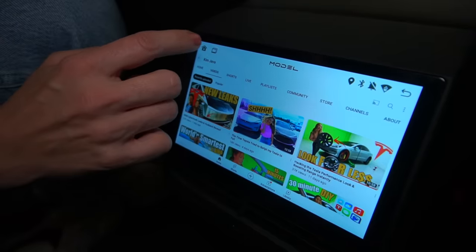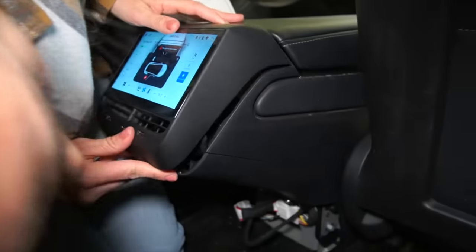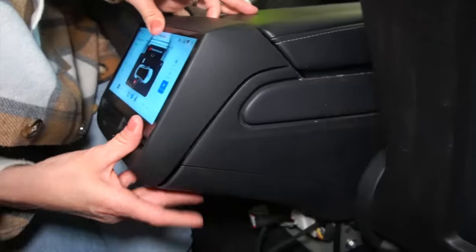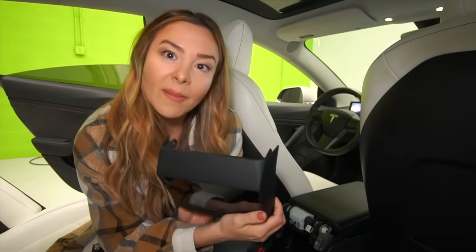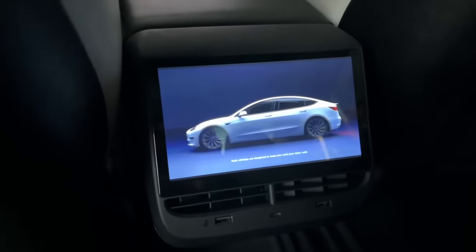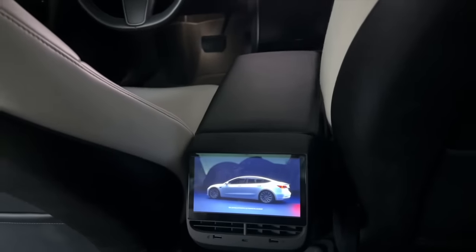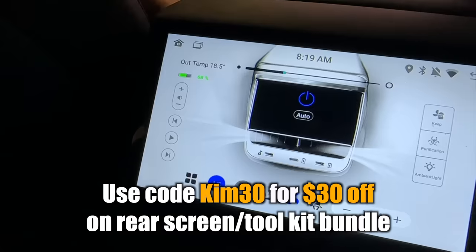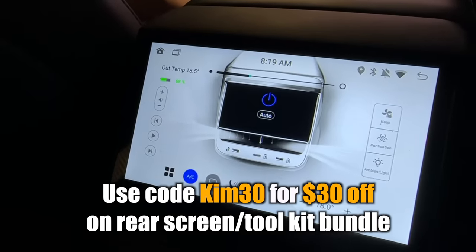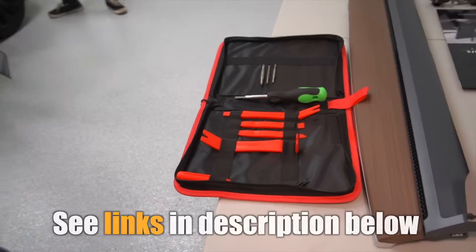The simplicity of this install honestly makes this by far the easiest Tesla DIY project I've ever tackled. Definitely one to check out if you want some really cool functionality with very little effort to install it. This video isn't sponsored by T-Sportline, but I do get a small commission if you end up buying one of their products. Be sure to use code KIM30 for $30 off when ordering the rear screen and toolkit bundle — just select the screen and toolkit combo link below.